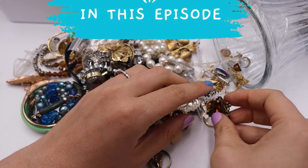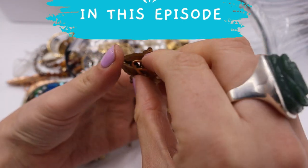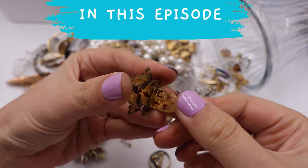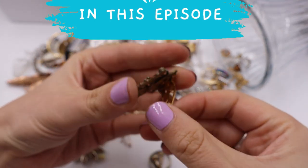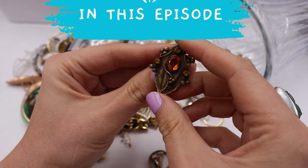Oh, look at how beautiful. Oh my gosh, it is a dress clip. It is marked with a patent number, but look — Art Nouveau, Czech glass, beautiful.